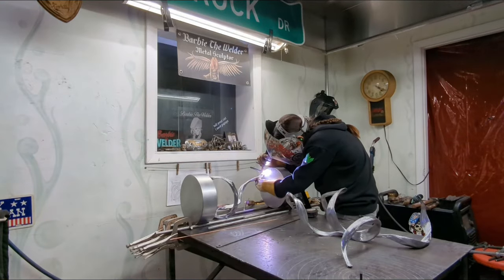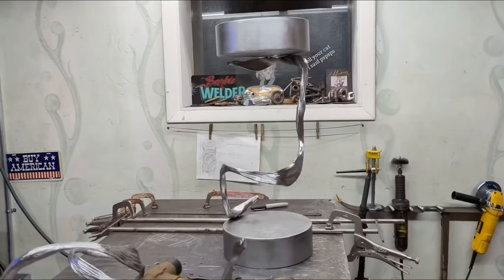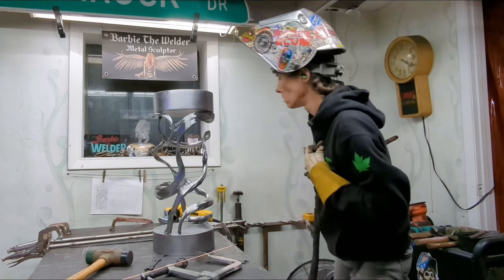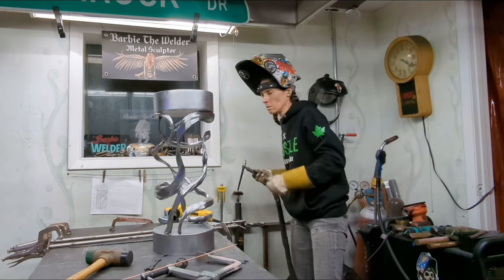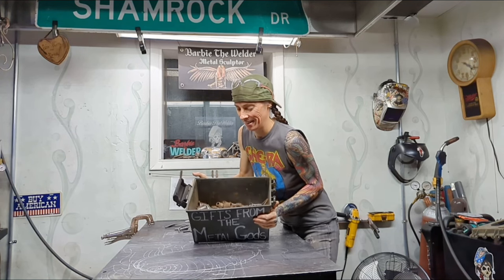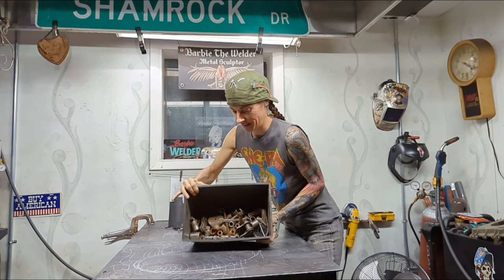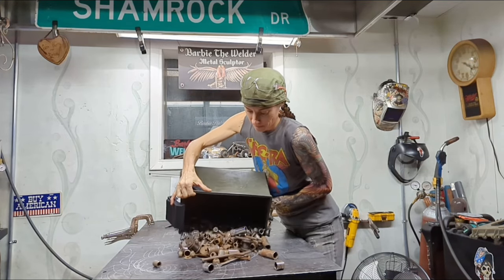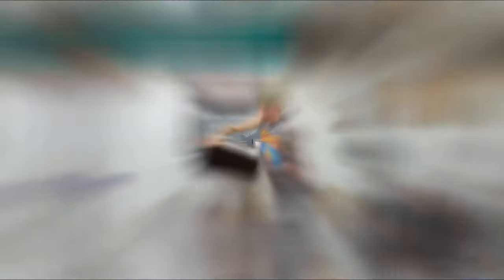I don't always know how I'm going to get the finished sculpture when I start. But as I move through each step, the rest of it is shown to me. A lot of it is just getting started doing what I know how to do — the basics — and then moving from there into seeing what's next.